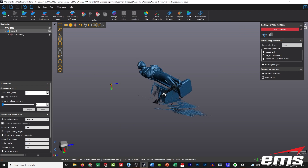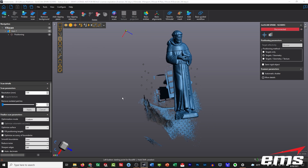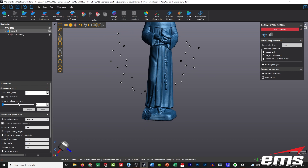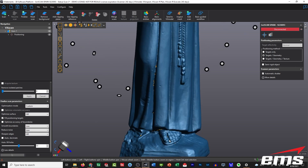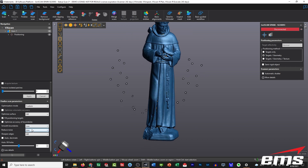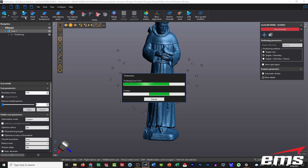Our final step is some additional cleanup and then exporting the model. We've got the box we had it sitting on and some of the table picked up. We select the statue, invert the selection, and delete all the extra data — since the table isn't connected to the statue, it's very easy to delete everything else. Then we go into the editing settings and use the auto-fill holes feature. As we slide the slider up, it highlights larger and larger holes — areas the scanner just couldn't reach. It fills those with curvature-based hole filling and does a little smoothing. We hit finalize and it processes at one millimeter resolution.